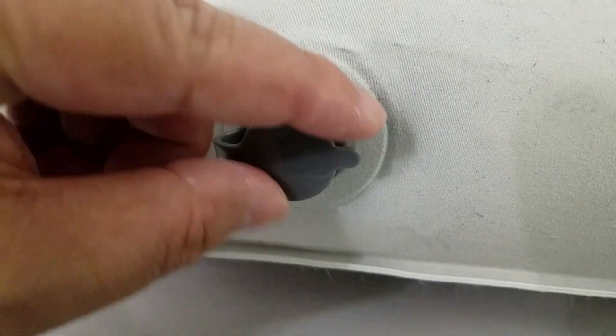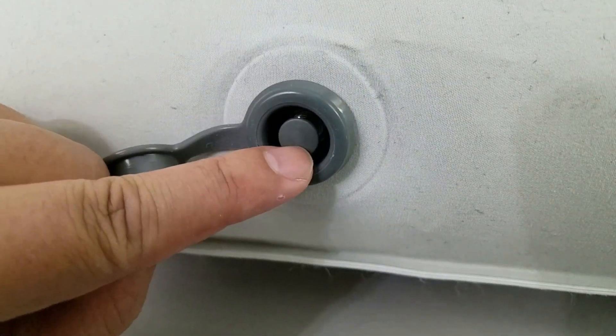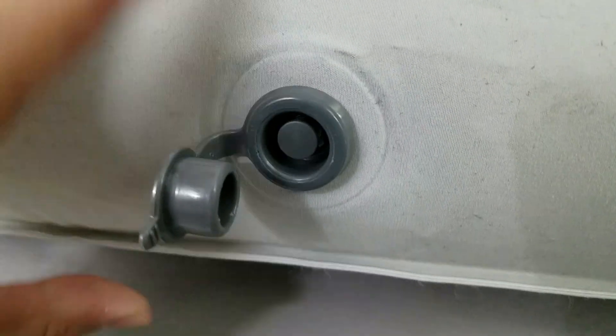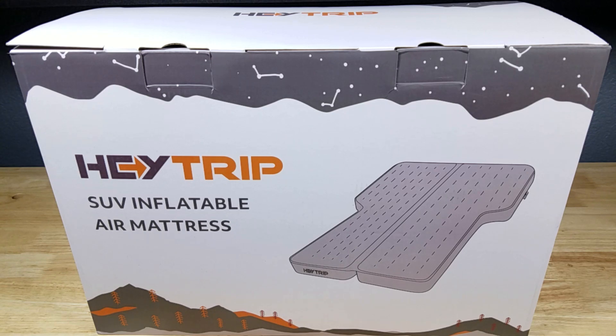Here's a quick look at that slow release valve on the side so you can customize it to your firmness — just push that in until you get it to the firmness you want. This has been the Haytrip SUV inflatable air mattress. If you're going to be car camping and want something easy to store, with dual zones to customize firmness, made out of a durable material, this might be the one for you.